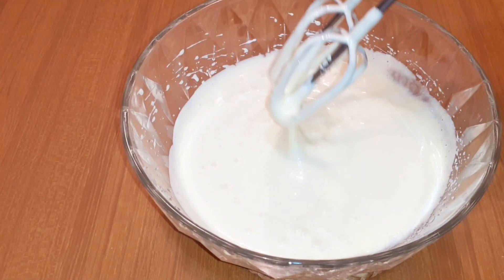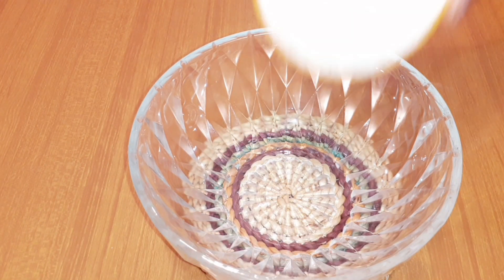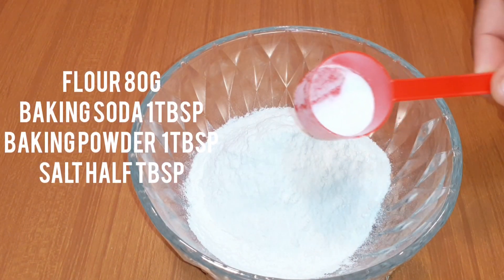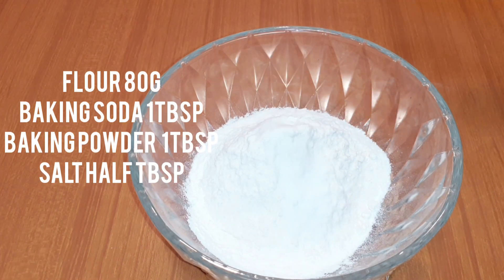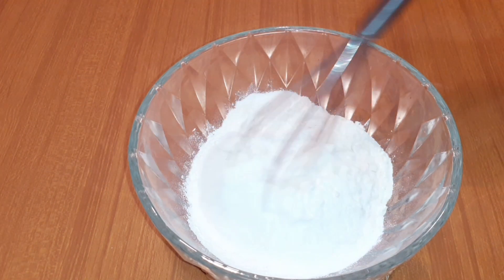After whisking, I'm going to put the bowl aside and get another empty bowl. Then I'm going to pour in some flour — I'll be listing the measurements and ingredients in the description box. After that, I'll be adding some soda powder, some salt, and some baking powder. Then I'll mix everything together.